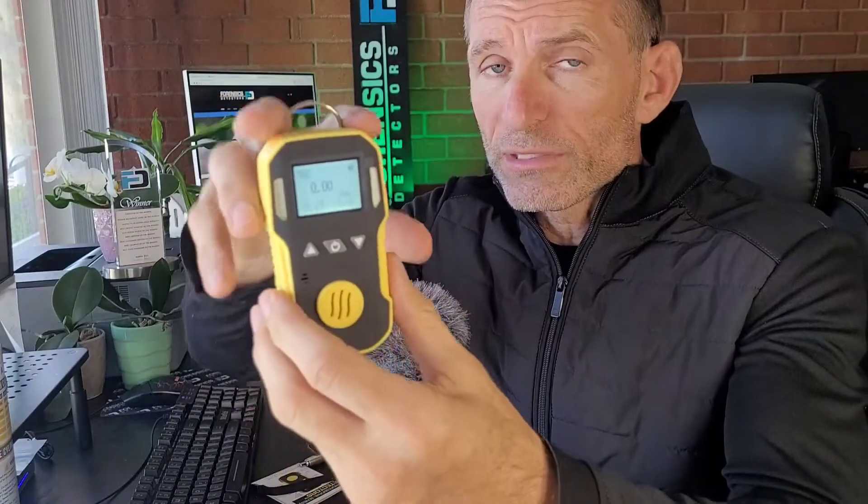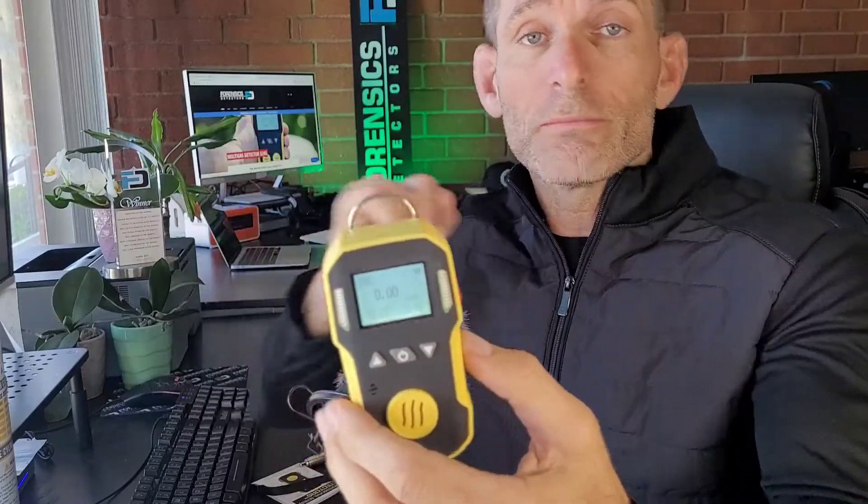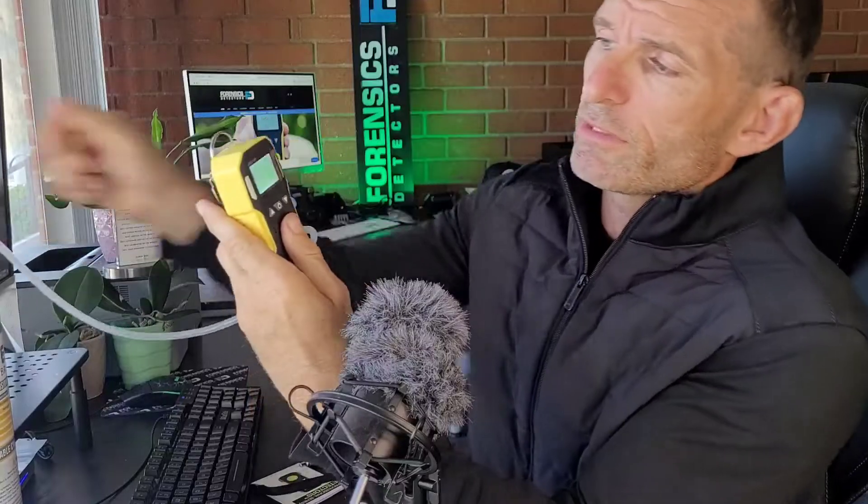This detector will cover you — it handles 0 to 10 ppm in range and 0.01 ppm in resolution, which is very sensitive. I'm going to give it a quick spray and you'll see it climbing up, then climbing back down. The sensor is at the front, detecting mercaptan molecules. It has an amazing sensor made in Germany, which is why it can detect those very fine molecules.